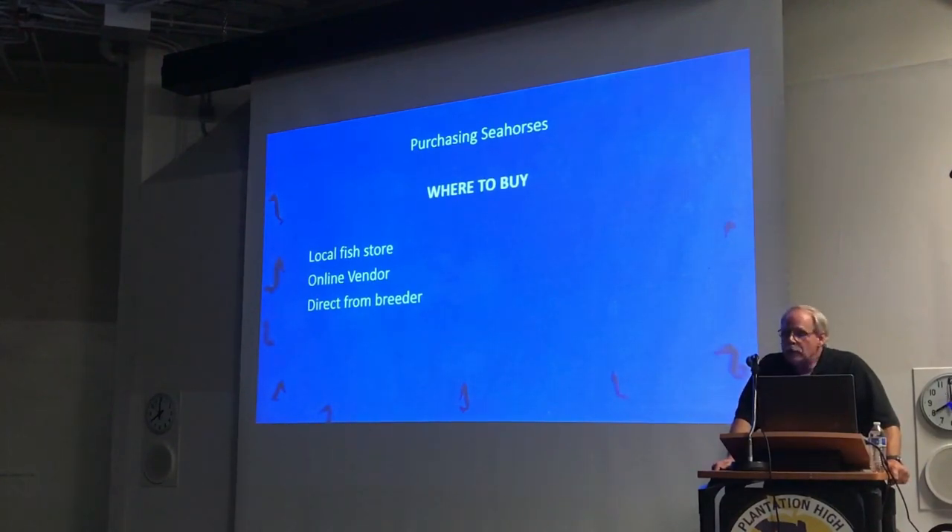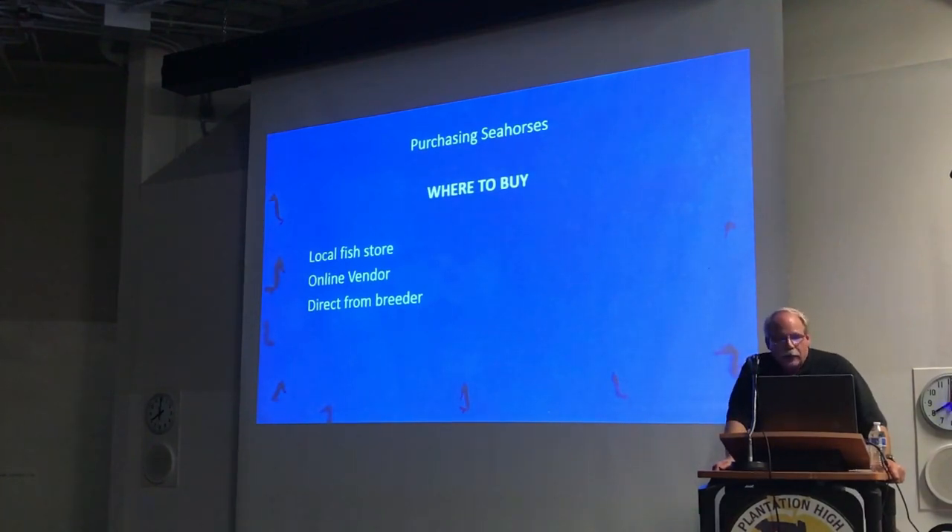Local fish stores — there are some really good ones out there with seahorses and some really bad ones. The problem with seahorses is that they take specialized knowledge, and a lot of store owners or employees aren't thoroughly trained and knowledgeable on seahorses. They have a tendency to pass on information based on what they know, which is not always relevant. Online vendors typically ship directly from the wholesaler to you. Buying directly from the breeder means you're bypassing all the handling through the chain — they're not being shipped to a wholesaler, they're not going to the live store. You're getting them directly.